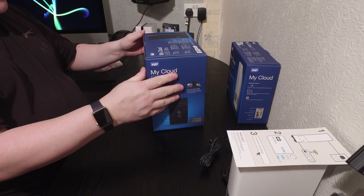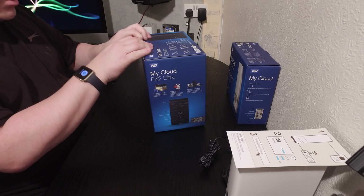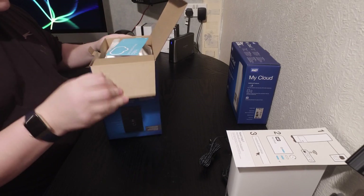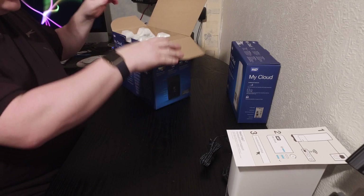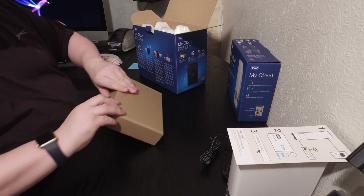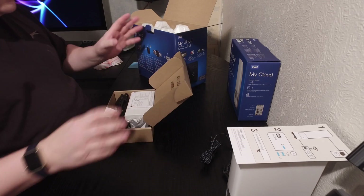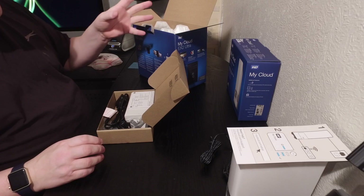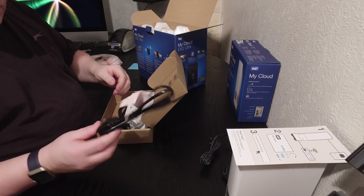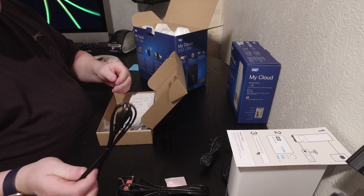Now this is the MyCloud EX2 Ultra — the twin drive unit. Again it has no hard drives in it, so you'll need to purchase two hard drives. This one's a bit more expensive — about £158 — but again, no hard drives included. We've got one power cable for the UK and one for the US.